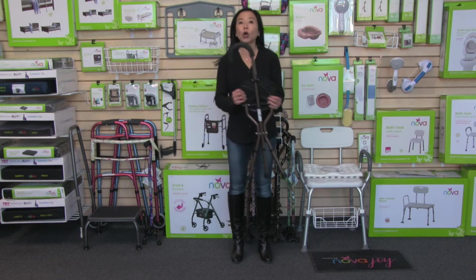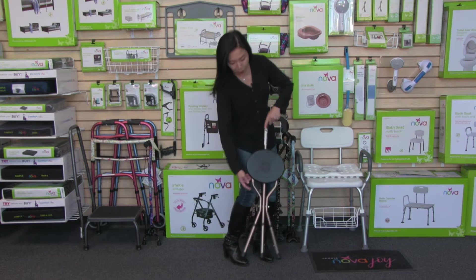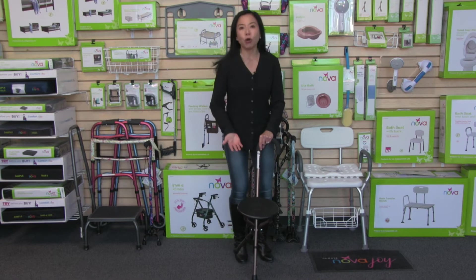To open up the seat cane, it's so easy. We've got this clamp in the back to keep it nice and closed. To open it up, you simply release that clip, and then just push down on the back seat to open it up. This seat is about a 10 inch width.